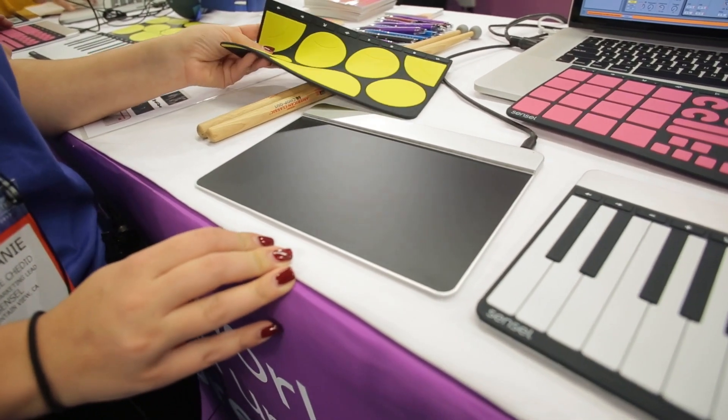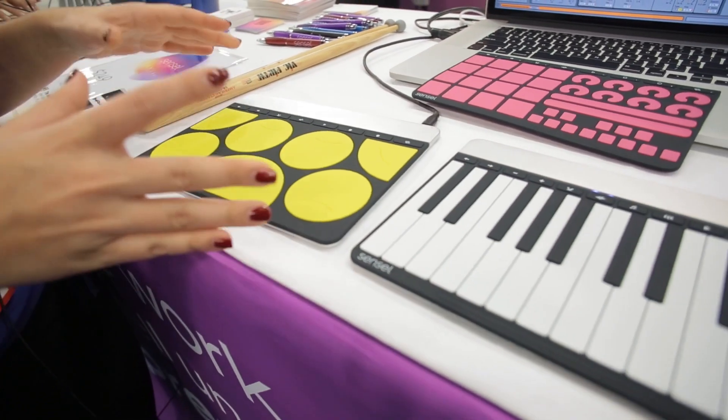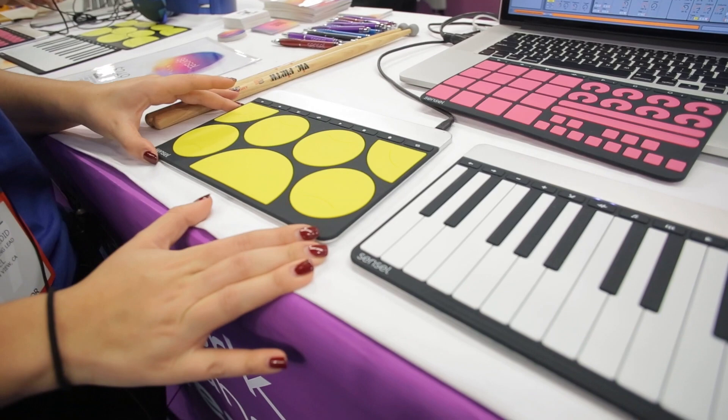And because it detects pressure, it can detect through any flexible material. So we've created a bunch of different overlays to create this all-in-one consumer device out of it.